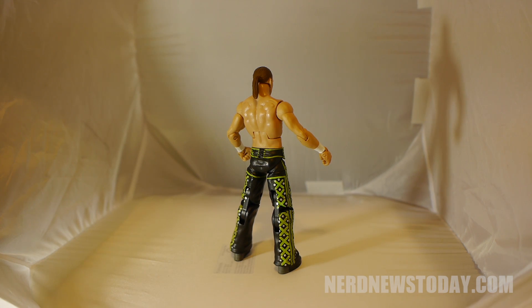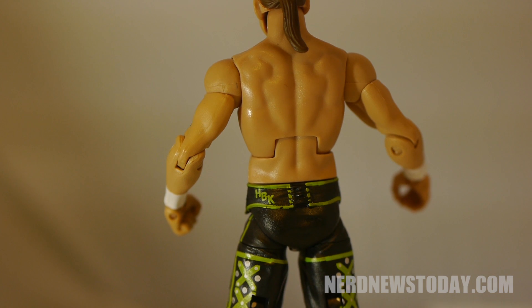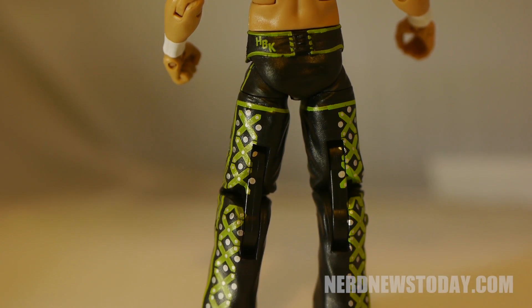The sculpting on the face looks very accurate to the real life Heartbreak Kid, and the body is a very good choice as well for him. The paint job is solid with no issues for me, and I like the green and black look for this figure.